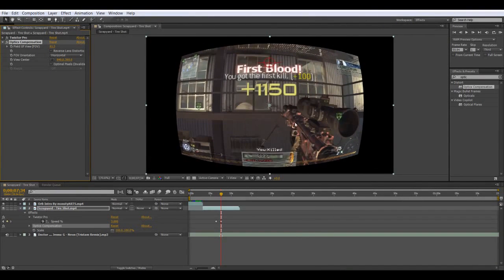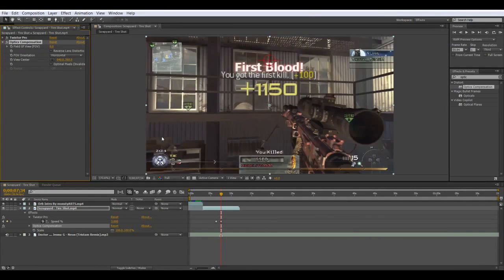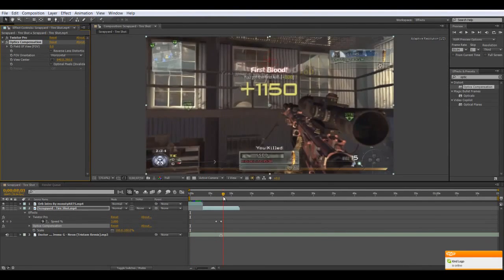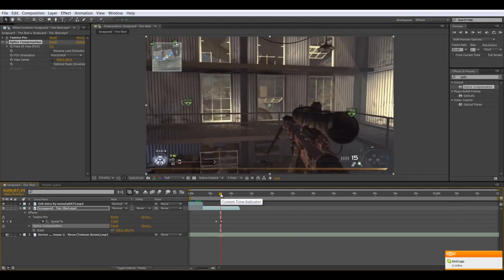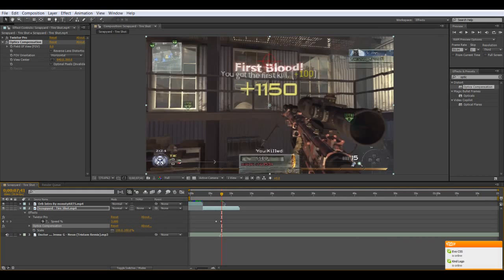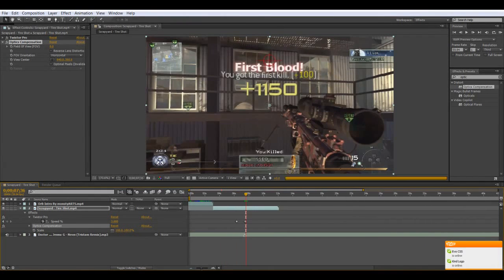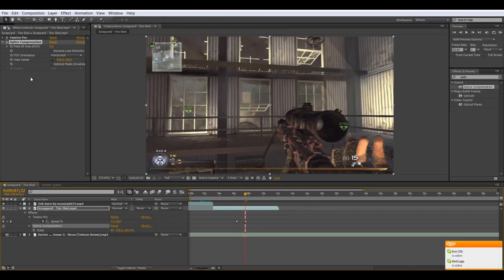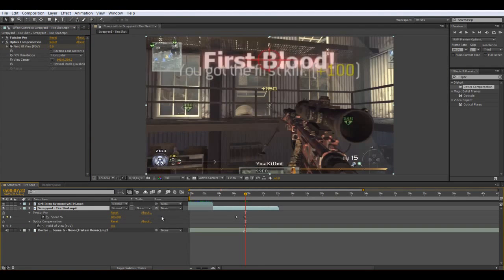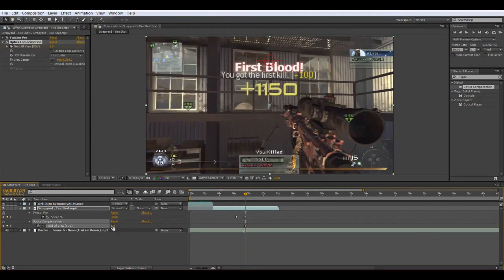Now this will look bad — there are black areas. So what you want to do is go one frame before the shot. Then keyframe the Field of View. Go one or two frames forward, then drag it up to maybe 75 or 76. Just 76.